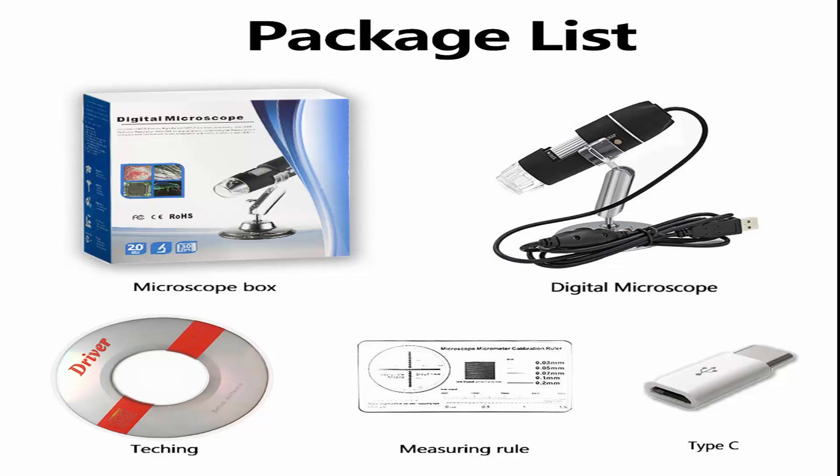Type C and micro-USB plug USB Microscope compatible with multiple devices including cell phone, desk computer, laptop, and Mac computer. Supports multiple operating systems including Windows XP, Windows 7, Windows 10, and Mac 10.5 or later.